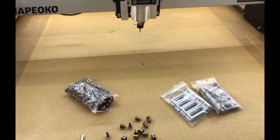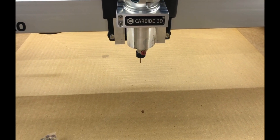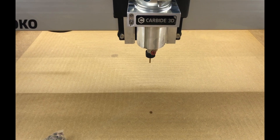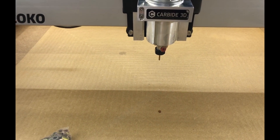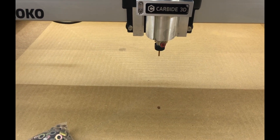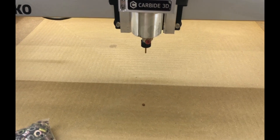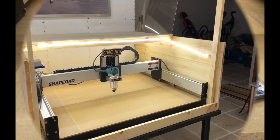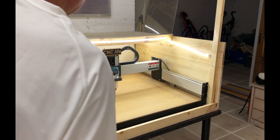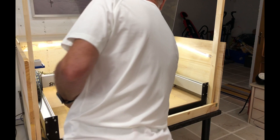I'm just setting up the machine. The zero point I'm using is actually in the center of the waste board, and going from that point I just need to set the height zero and then I can start the cuts. I'll clear off all the bits off the waste board before I start. Okay, the zero is set and I'm ready to start.